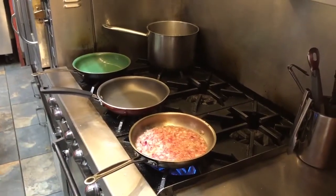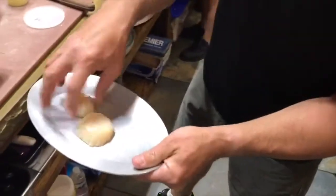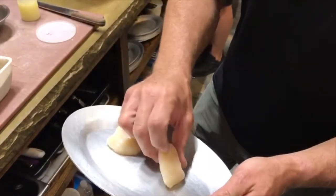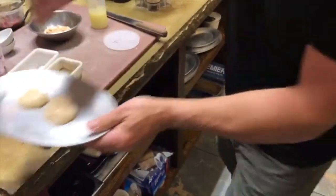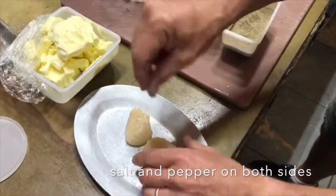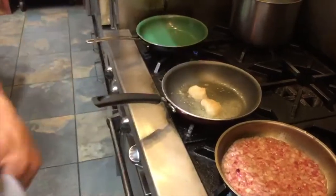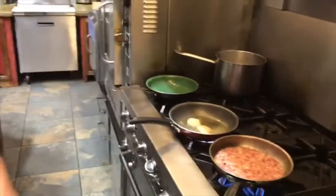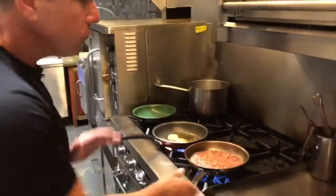This jam will refrigerate for weeks, if not a month or more, because of the sugar and vinegar content. Now here we are back to finish up this beautiful scallop dish. These are the colossal scallops — we took the abductor muscle off, which is a little piece you just peel right off. Salt and pepper both sides. We have some butter melting in the pan. Proper scallops should be cooked to about medium rare, believe it or not, because you want good high-quality scallops — almost like a tuna steak.